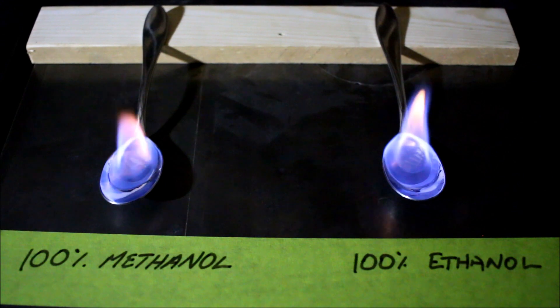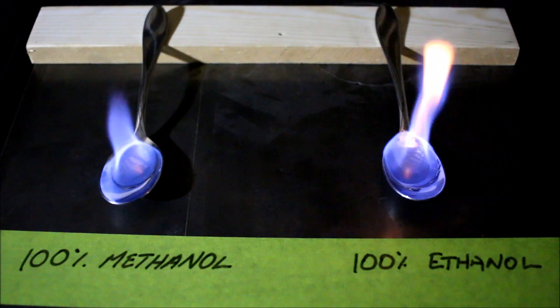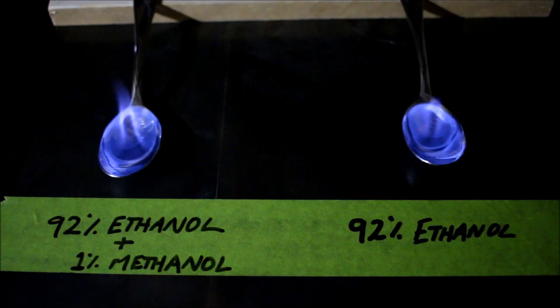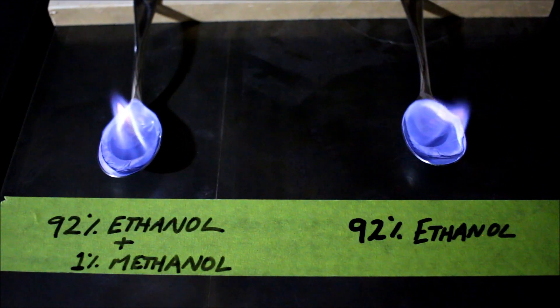After that test I thought maybe my moonshine contains some methanol and that's why they're burning the same colors. So in this test I burnt 100% methanol versus 100% ethanol, and as you can see again the flames are very similar. After those two tests I thought I'd try an array of different combinations to try and get different colored flames.